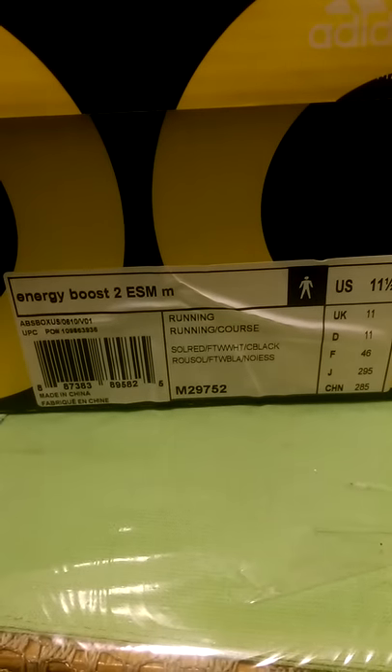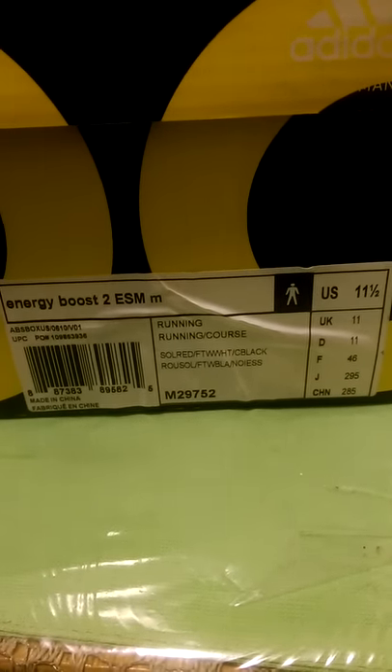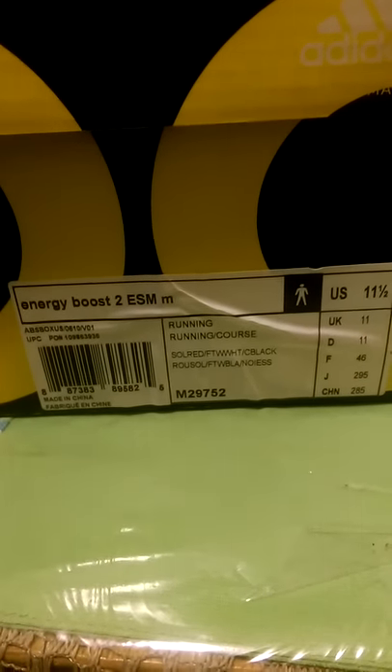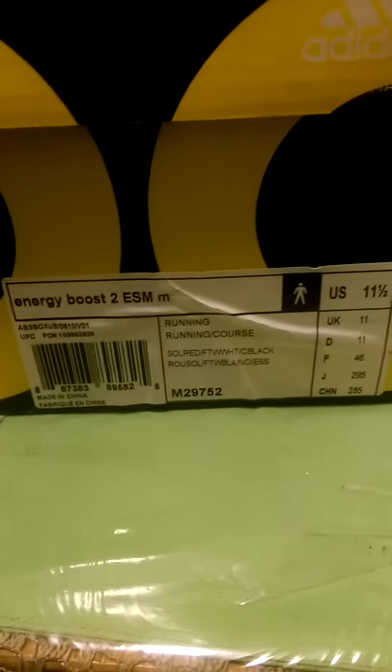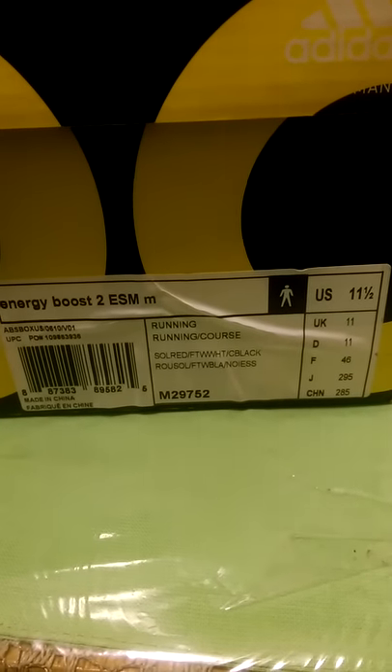They look like the Yeezy 2s — white and black — size 11. I am a size 11. I tried those on and they were very snug, perfect fit, but the toe was right at the front. I got a little bit of wiggle room, so I went up half a size and they fit perfect.